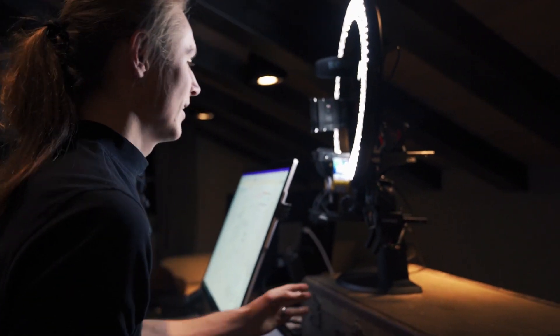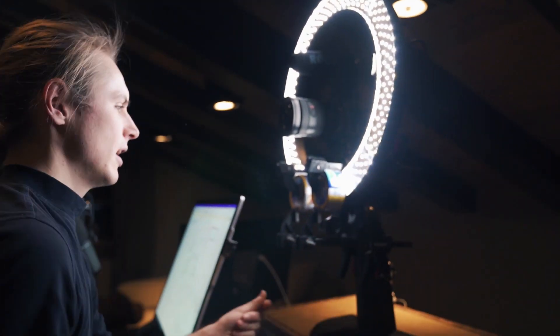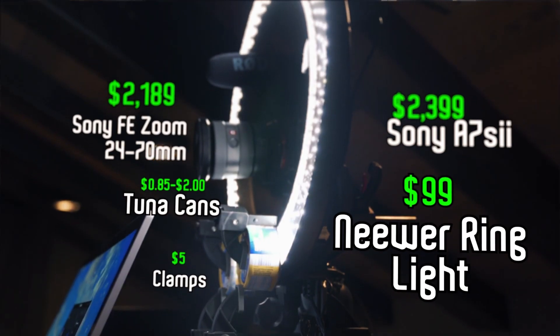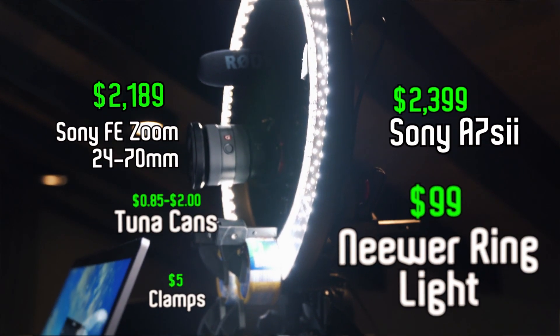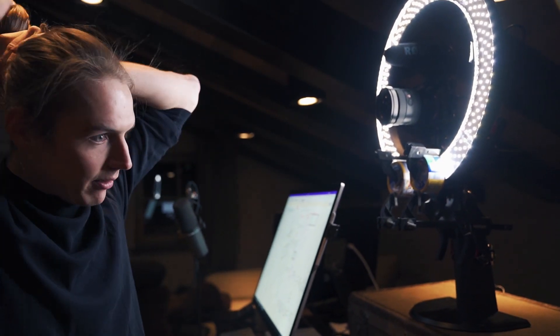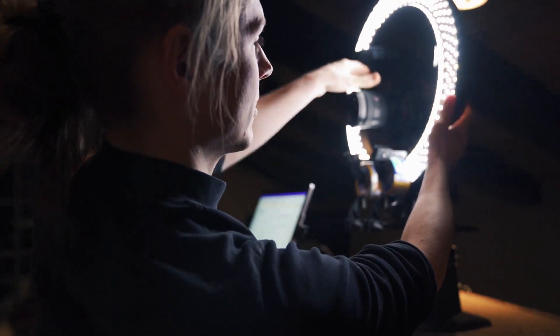We also have some peripherals. One of the biggest issues is always getting proper lighting and camera for the course, so we kind of have ghetto-rigged this thing together — jerry-rigged, whatever you want to call it. Let's get a close-up on that. We've got some tuna cans here and some clamps from Home Depot. Essentially what we've got going on here is a ring light, so that you have proper lighting — it lights up your whole face and makes your eyes look beautiful. Then we have the camera up here.